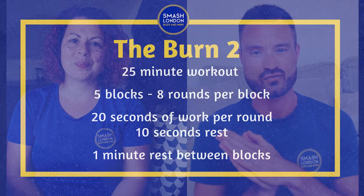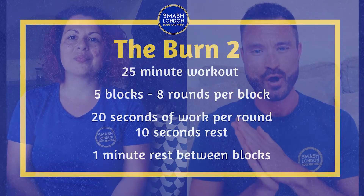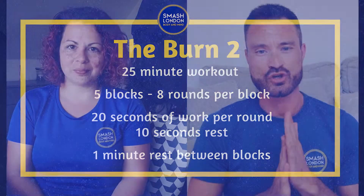Hi, I'm Sam and I'm Ash. Together we are Smashed London, bringing you strength in body and mind. Today we are introducing the second version of one of our most popular classes, the burn. This is where you will be working out for 20 seconds with 10 seconds rest, eight times per section. We'll be giving you some easy moves to do. It's up to you if you want to change and adapt them to make them a little bit harder, but you are going to sweat, smile, have fun and move your body.